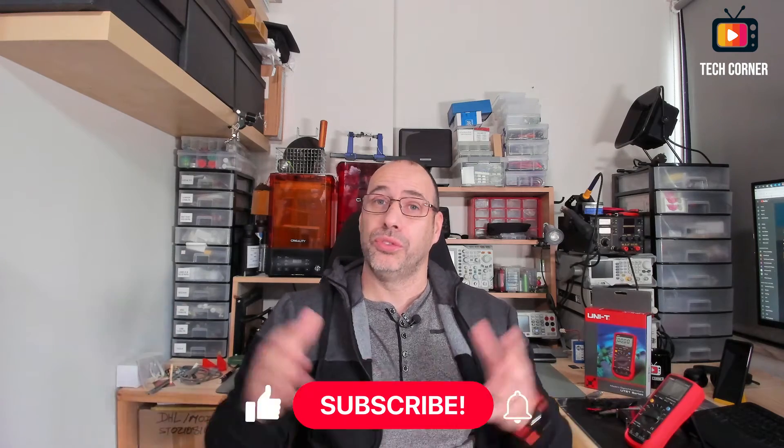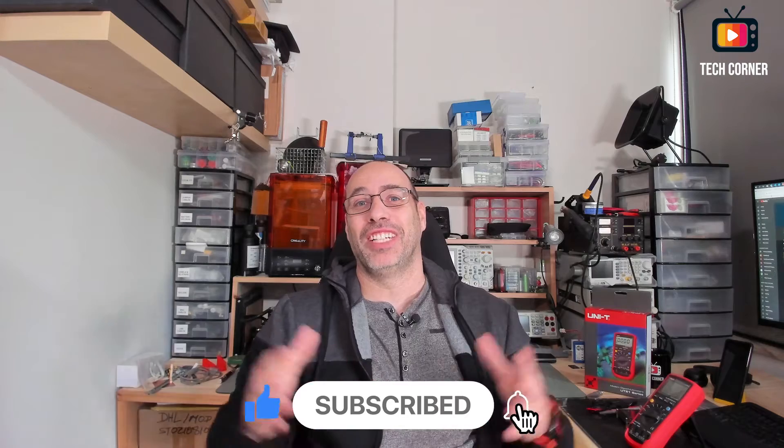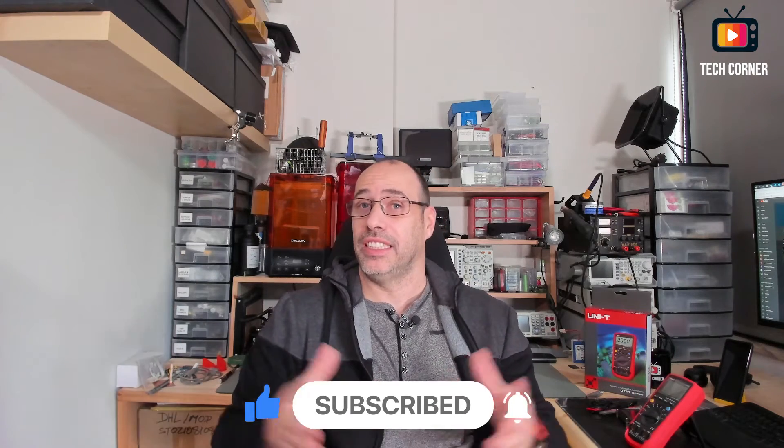Hey guys, I hope that you are doing alright. I'm Hugo from TechCornerTV and this video marks the start of the channel 1-year giveaway. Last year was a wild ride, a lot of work and too few free time, but I love the community that is forming around the channel and I can only be thankful for your support in this last year.